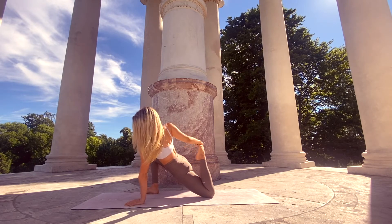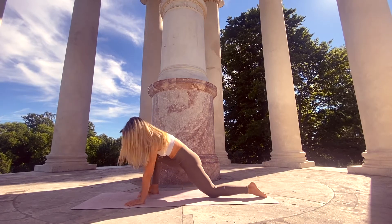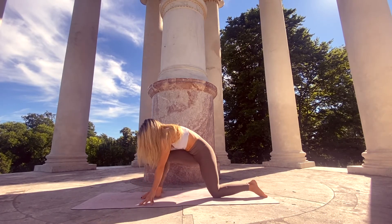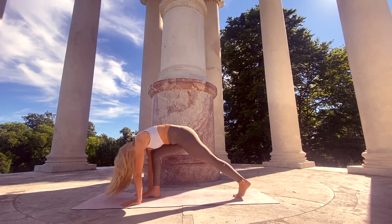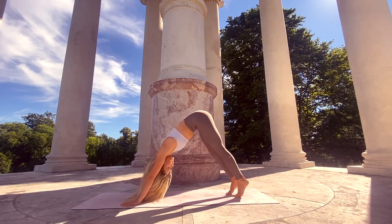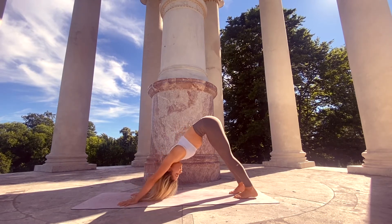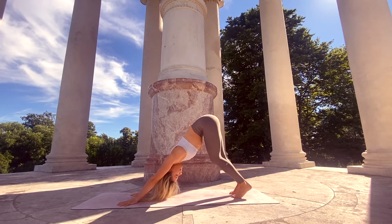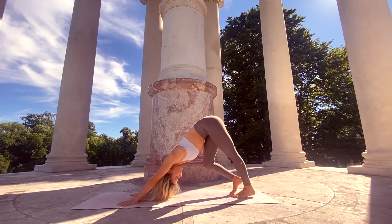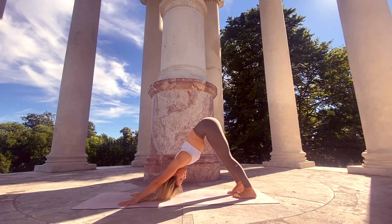With the exhale, slowly let go of the foot, bringing the right palm down. Heel-toe the right foot back to the center of the mat, tuck the left toes, and step the right foot back, coming to a downward-facing dog. Right away find a little movement here — bend your knees, move your hips from side to side. Down dog is also a really deep stretch for the hamstrings, so just feel it out.